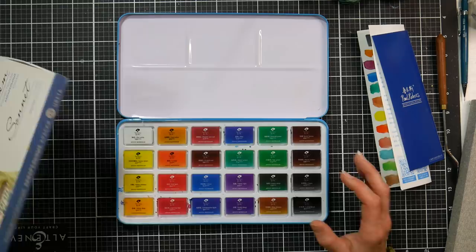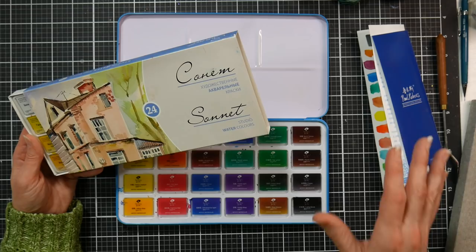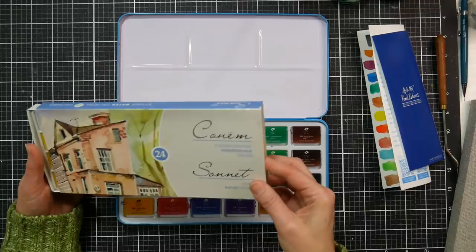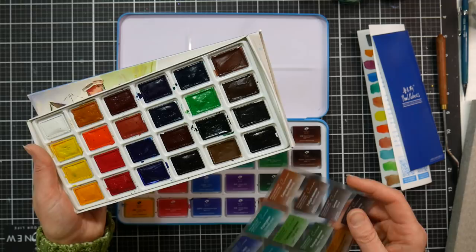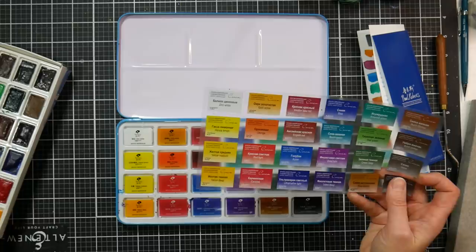A few years ago I received this set for review — the Sonnet watercolors by Nevskaya Palitra, the company that makes the Yarka St. Petersburg paints and the White Knight paints. They're the same paint called different things for different markets. When these Paul Rubens pans came in, I thought I'd get that other paint set out and compare. I really liked the Sonnet student paint set; the only thing I didn't like is that it's in a cardboard box with no mixing areas, so it's less convenient than grabbing a set with a palette.